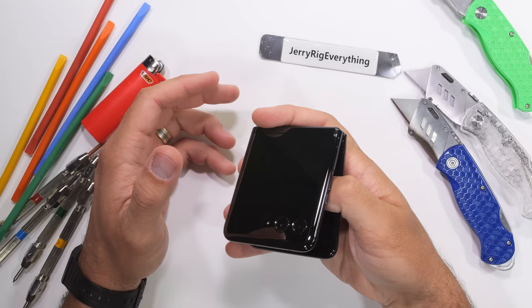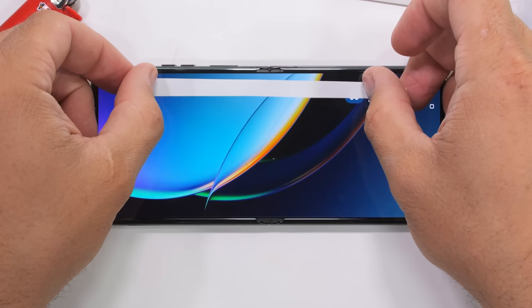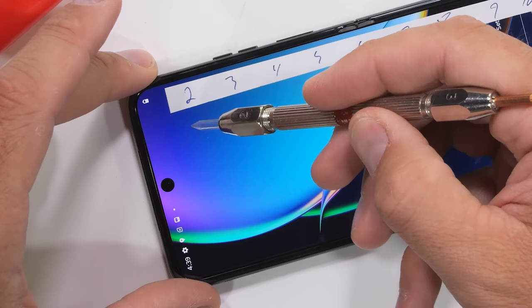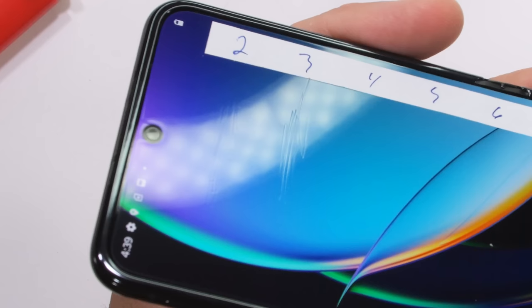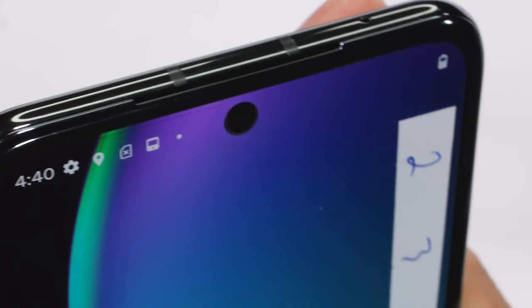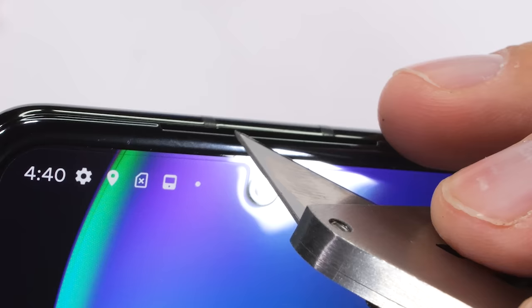Speaking of flipping it open, let's see what that inner screen is made from. We know that plastic scratches at a level 2 or 3, and the Razr Plus scratches at a level 2 with deeper grooves at a level 3. There does appear to be an included plastic screen protector with a cutout around the 32-megapixel front-facing camera. But remember, this is the very screen protector that Motorola says is non-removable — so it's not just protecting the screen, it is the screen. Like we expect with all folding phones, the inner screen is super soft and susceptible to damage. There is also a very thin grill-less earpiece slit up at the top.